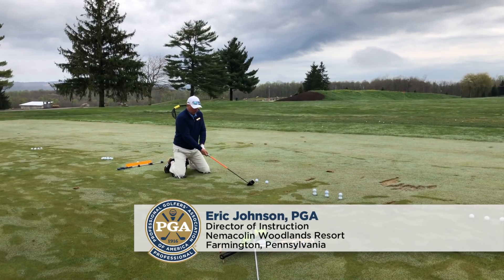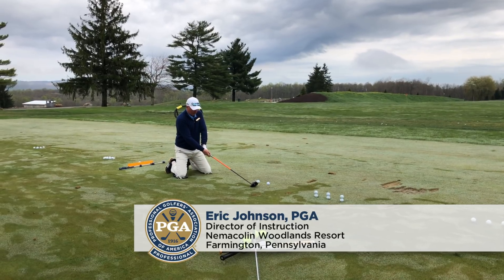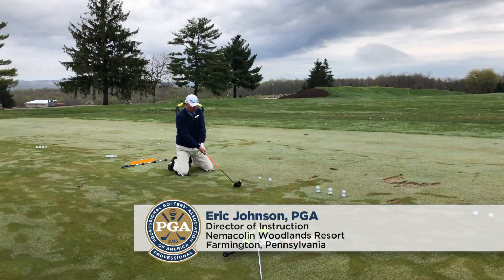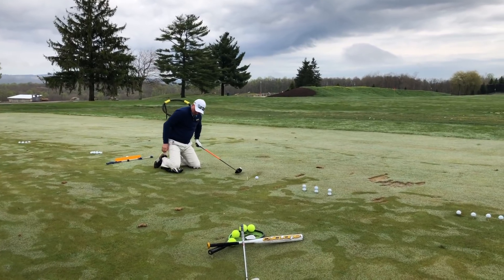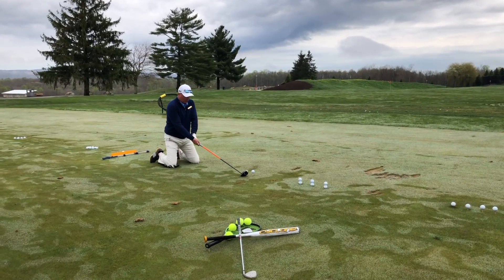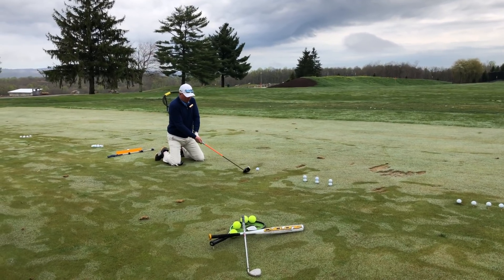Can I hit this one? How far? 220. If you want to hit it further, what are you doing? Don't say stand up. Roll it over. Swing your arms faster.